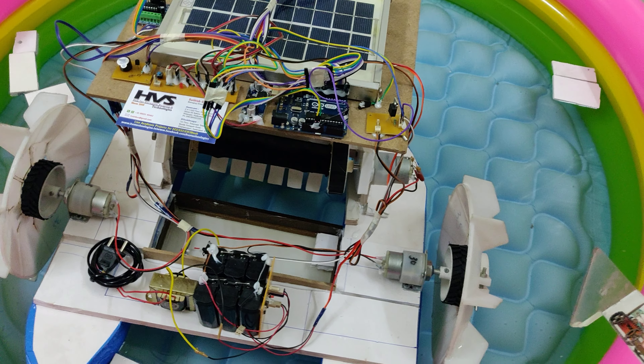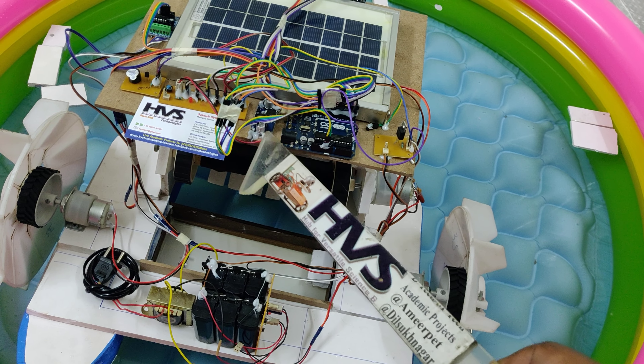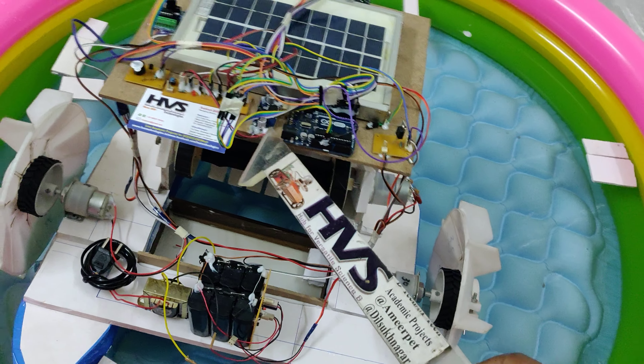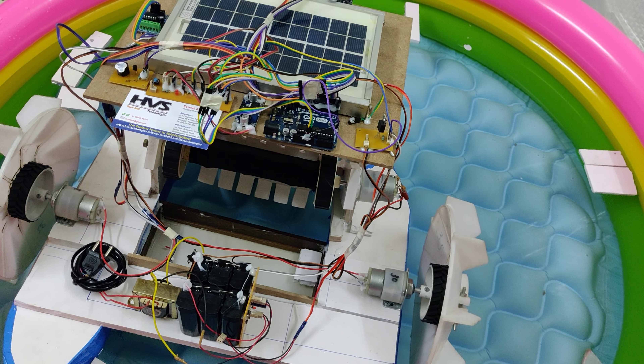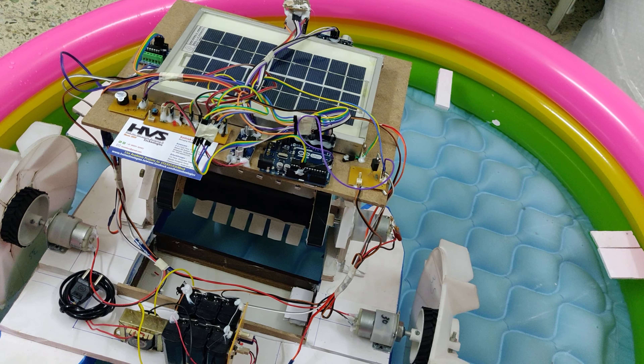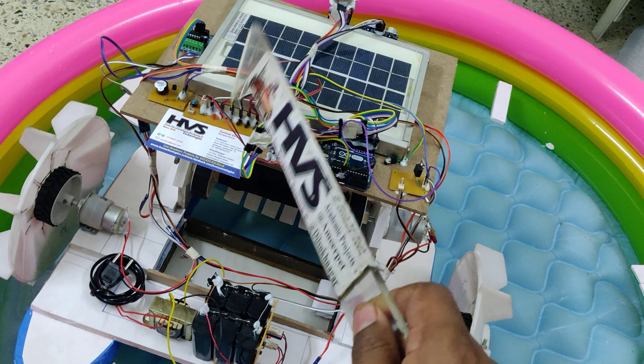The L293D motor driver controls the board movement and also controls the 10 RPM DC belt motor. We also provide a 12V DC input to the LM2596 voltage regulator, from which we get a 5-volt DC output — the main operating voltage for input and output modules along with the Arduino unit board.